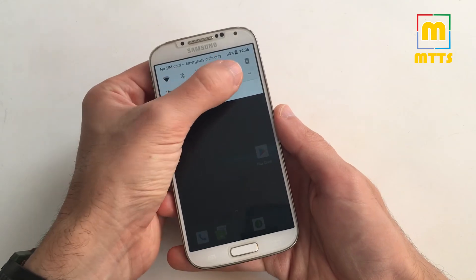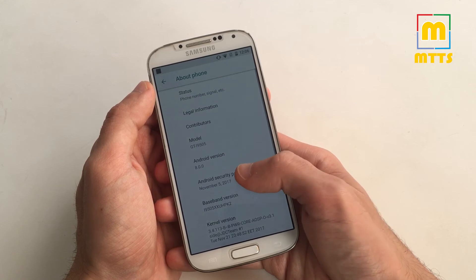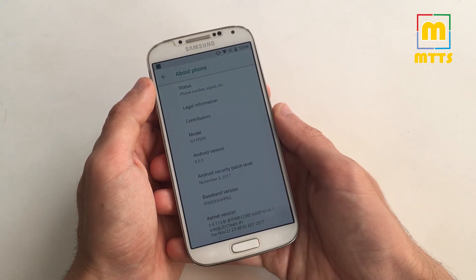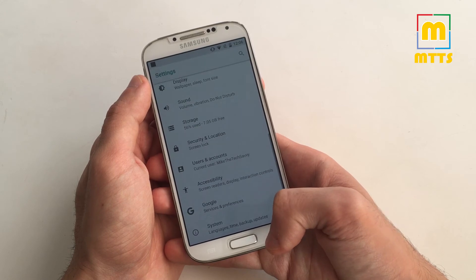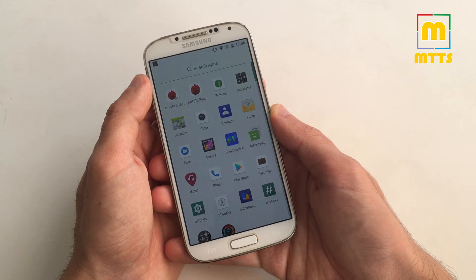With this ROM you will get the latest November 2017 security patches — November 5th, 2017. I'm very confident that the ROM will develop really nicely and will have a fairly stable build probably by the end of the year.